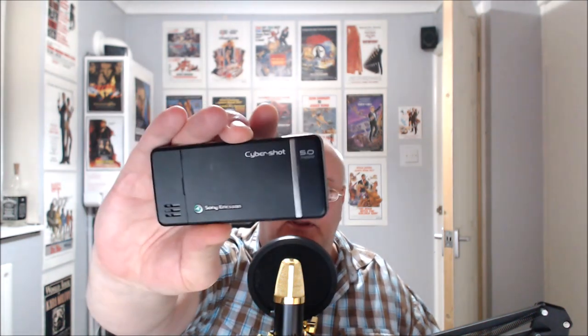Quantum of Solace, 2008 — it was a C902 Cybershot from Sony Ericsson that Daniel Craig used. Here's one here. You can see the back there. It's a very nice phone — except it isn't.